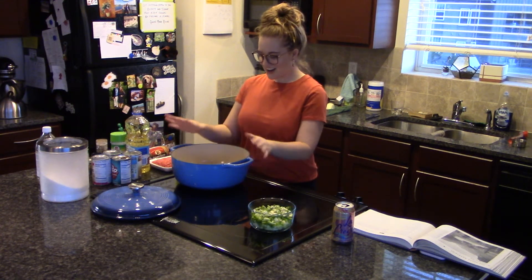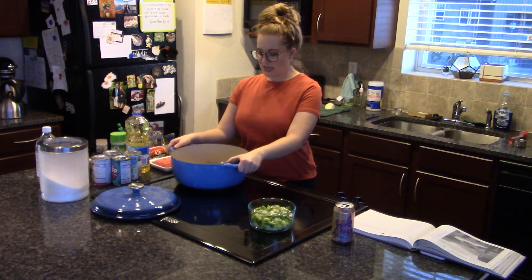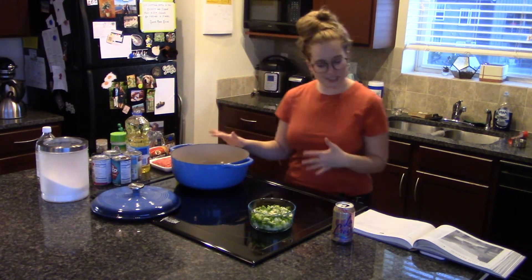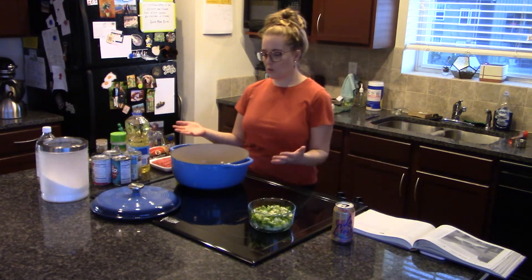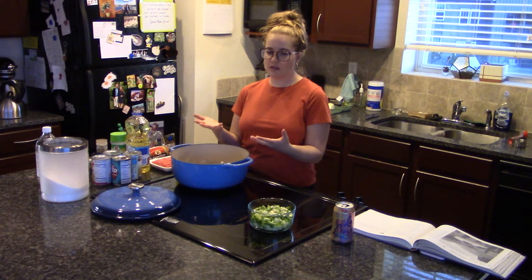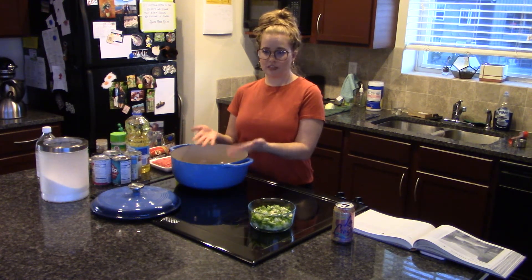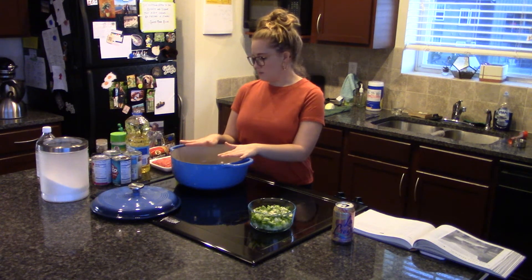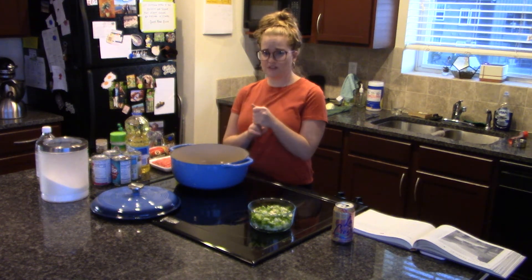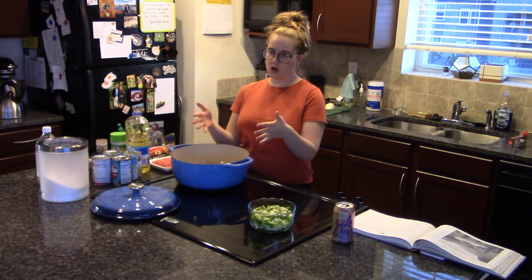We've got a Dutch oven — I think this is a seven-quart Dutch oven. The recipe just says a large skillet, so think about what you have. A soup pot might work best. Just keep in mind we've got essentially two pounds of meat plus water, tomatoes, and beans, so you want something that's pretty tall.